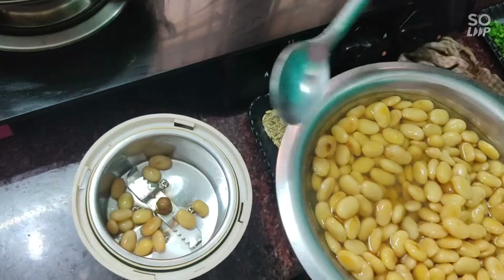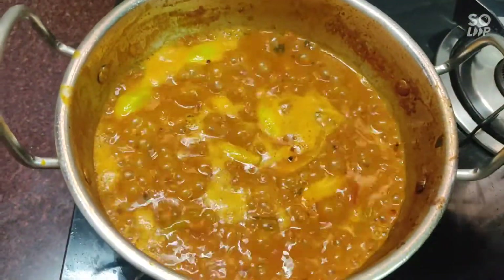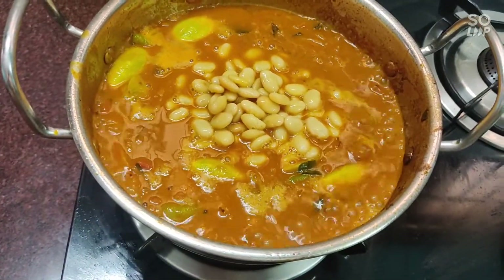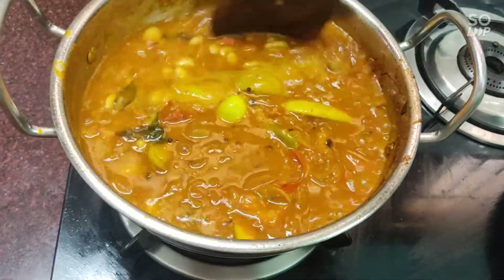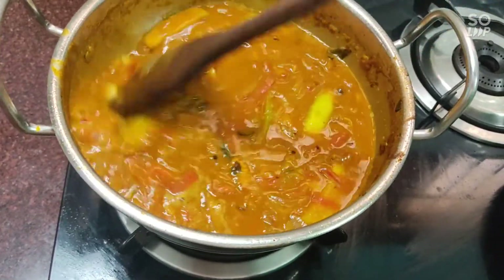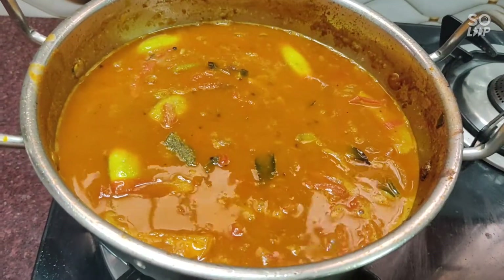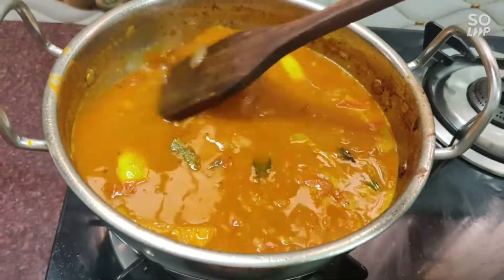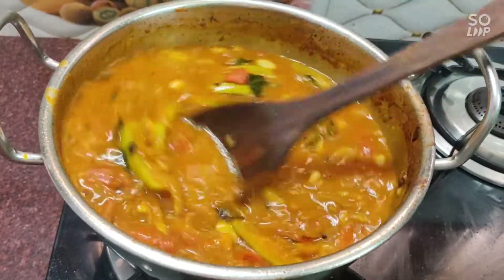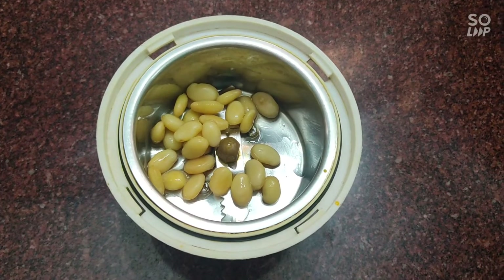I will mix in two tablespoons of this into a bowl and mix all the ingredients together.